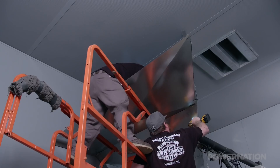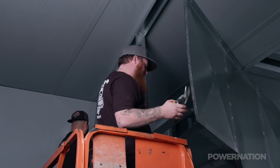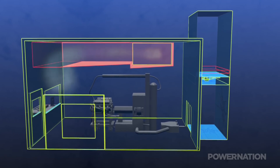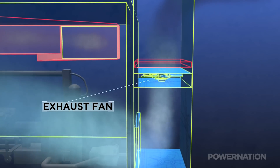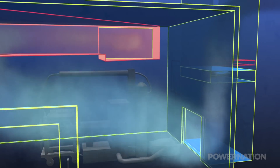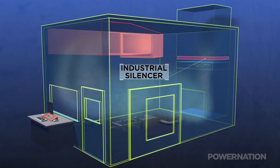The inlet duct brings in fresh outside air which flows across the top of the engine to keep it cool during testing. The test cell has a plenum with a powerful fan that draws in fresh air and evacuates heat and exhaust gas through an enclosed exhaust stack. Thanks to an exhaust fan which moves 30,000 cubic feet per minute, the system exchanges all of the air in the room 10 times a minute or more. Beyond the exhaust fan is an industrial silencer which reduces the sound level transmitted to the outside air.